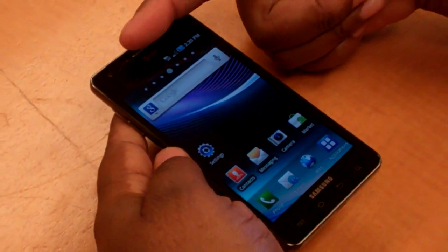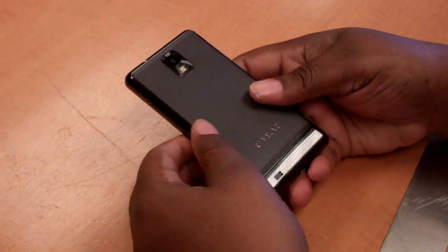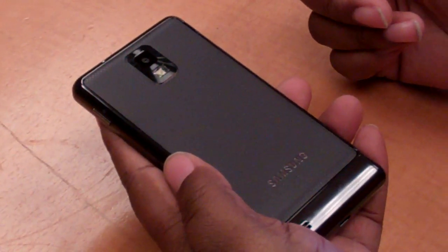The other thing I like — you can see here a forward-facing camera, a front-facing camera, and a rear-facing camera. I love this surface. It's a little rough, easy to hold on the back.